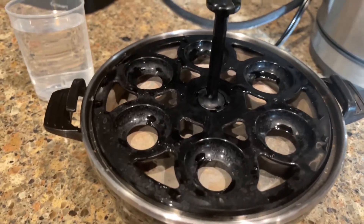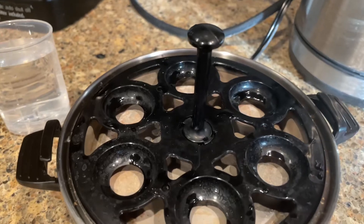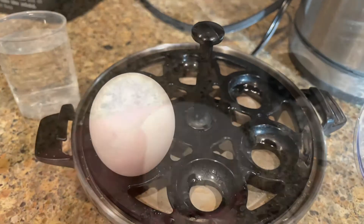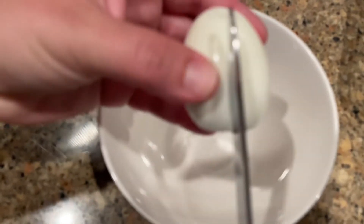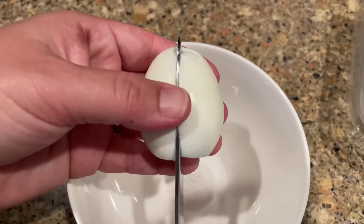Now we're going to make some hard boiled eggs, which is so great for meal prepping because you can make six at a time. You will fill your little water cup all the way up to the top and then just put your eggs in each spot. Here they are all done — super easy to peel. And I'll show you how I cut them right in the middle. They come out perfect every single time.